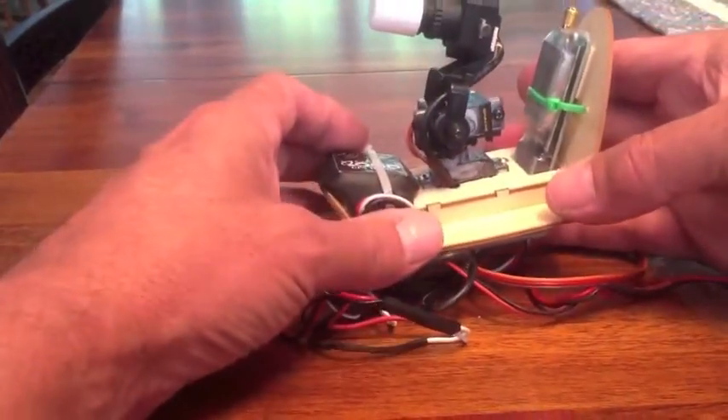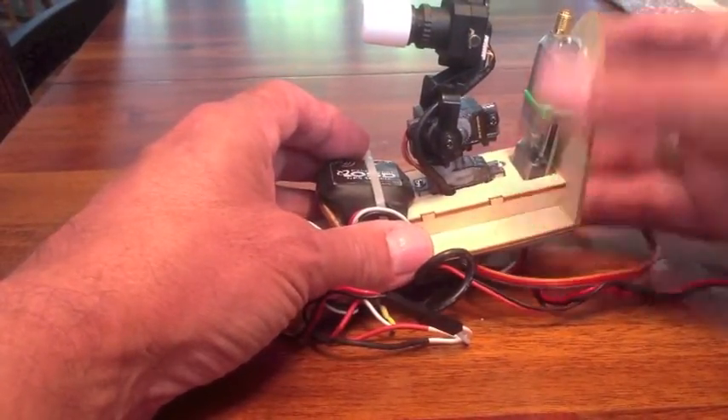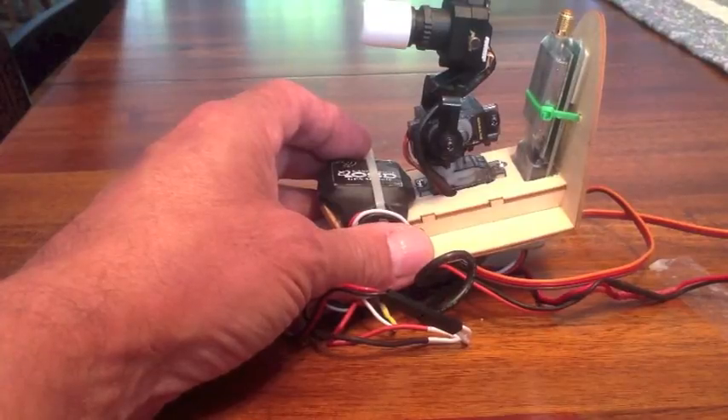That's it, that's everything. I hope you find this useful, and good luck with FPV.